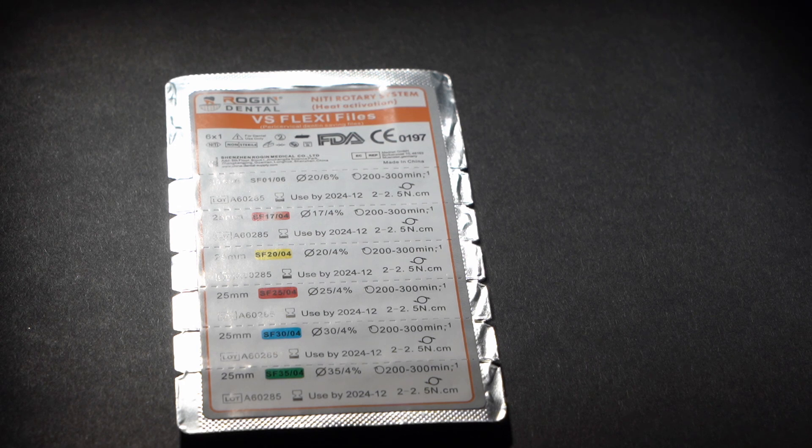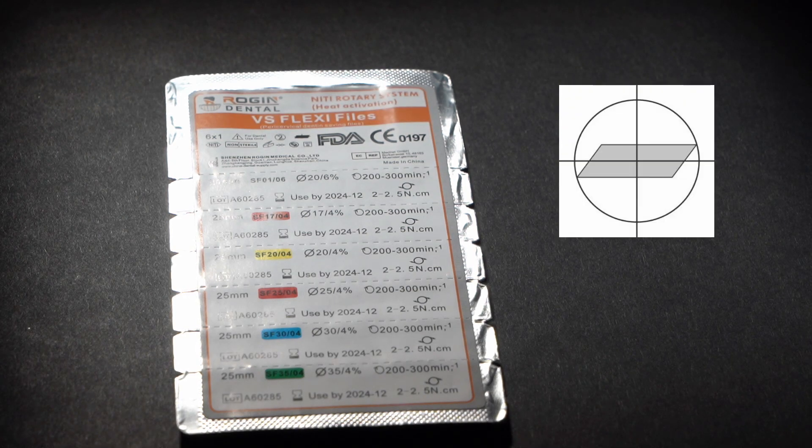This is a set of machine endo files called VS Flexi. VS Flexi are nickel titanium endo files with controlled memory. They have a unique cross section of parallelogram with a specially chosen cutting angle for maximum cutting efficiency.